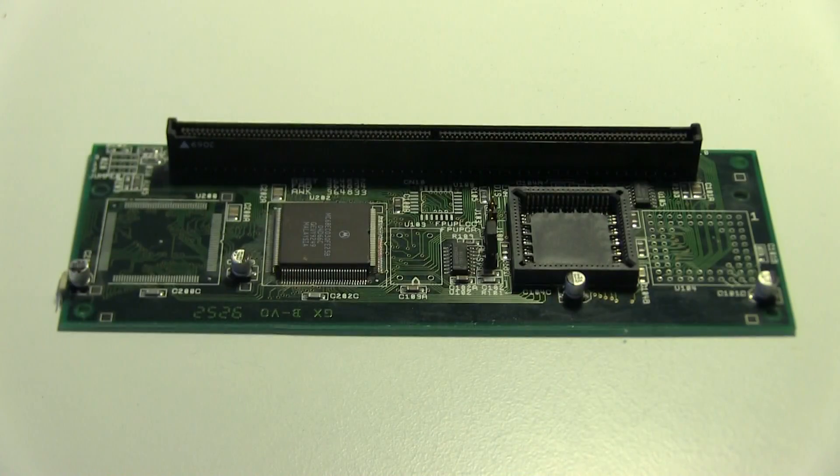This is your processor — this is the 030, the standard Commodore processor card that came with the 030 version. It's missing an FPU, but you can add the FPU in later. It's quite a nice board, it doesn't get that hot, it's a nice design, and I've actually got a couple of these. I really like this board — it was a really interesting one.